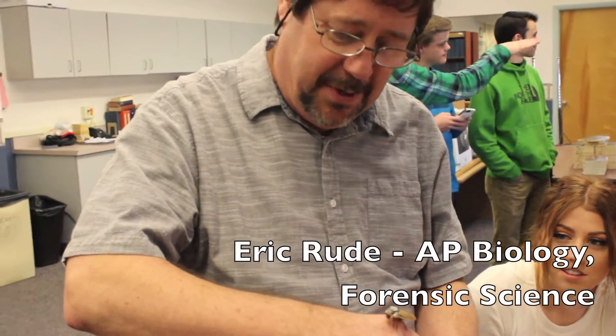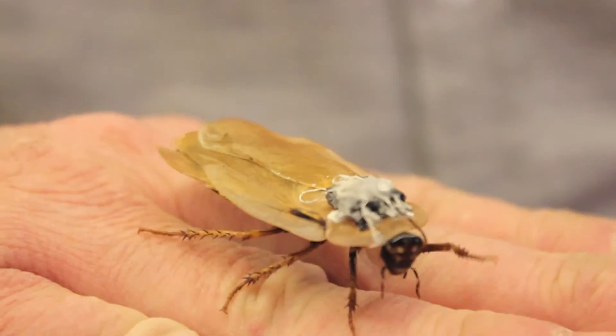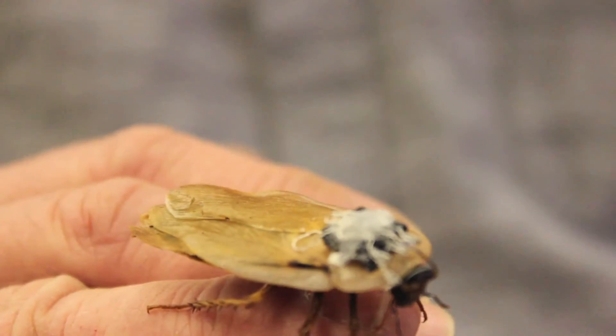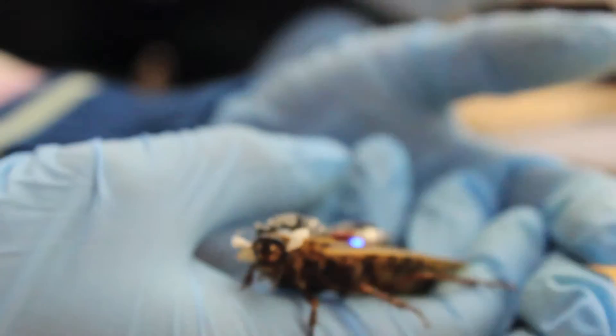This is an experiment in neurophysiology where, by sending a tiny electrical pulse into their antennae, they can make the cockroach think that there's something on each side. So it causes it to move to the right or to the left, and you can control it using the iPad.